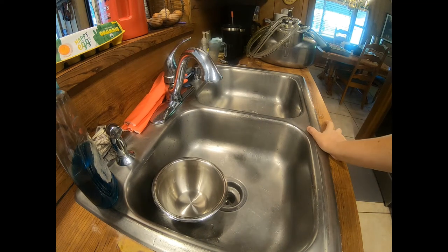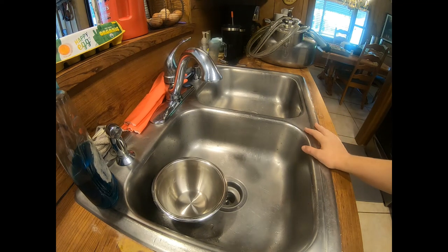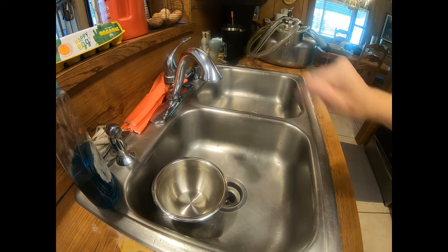Hey guys, welcome back to Homestead Seed. The last video I made of milking, I showed you how I milked my cow and the steps I do. So now I thought I would show you how I filter my milk and clean up my milker.